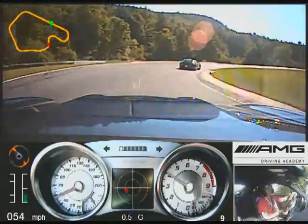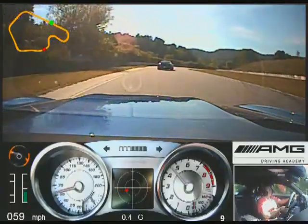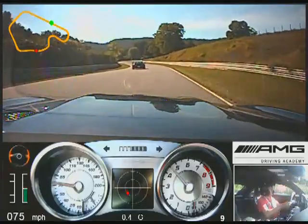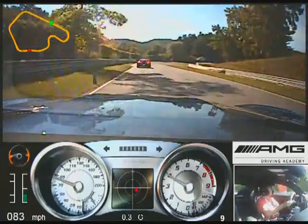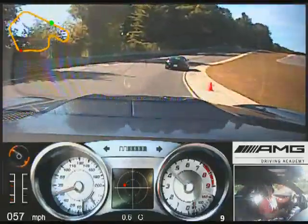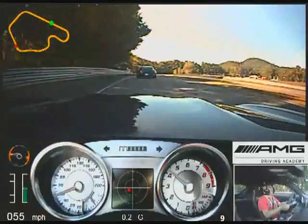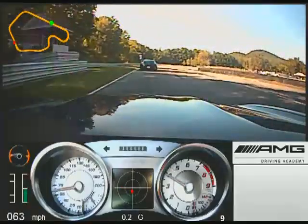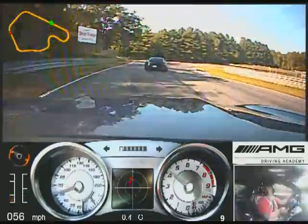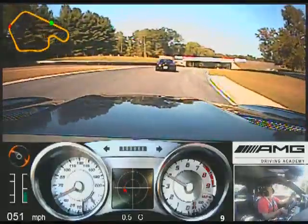Accelerate down. Brake at the blue cone, straight hands over the hill. Reach at the blue cone, track out to the outside.